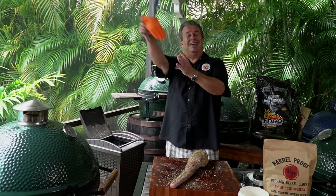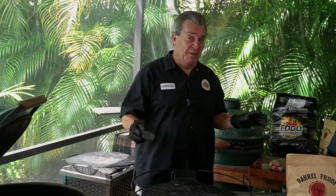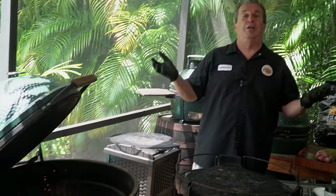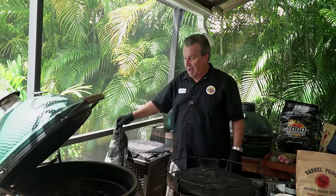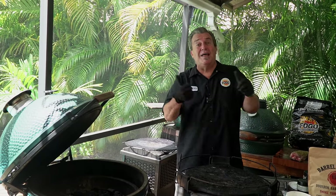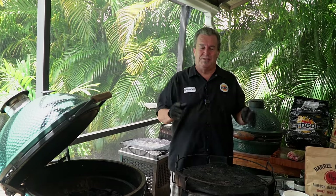Time to light the grill! A couple things to talk about while this is heating up: you can see we had plenty of charcoal in there already, so I didn't really need to add any more. I emptied out the bottom of a bag we had, just a little bit extra. When you shut your vents down when you're done cooking, the next time your charcoal is still there.